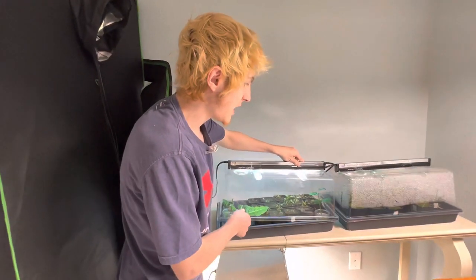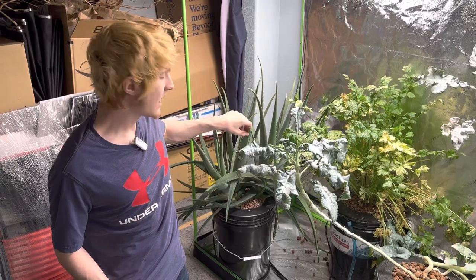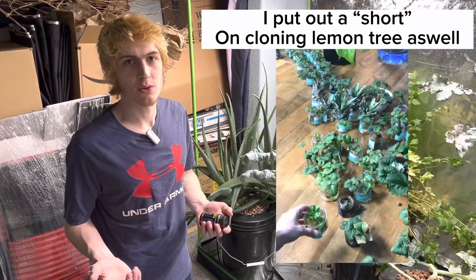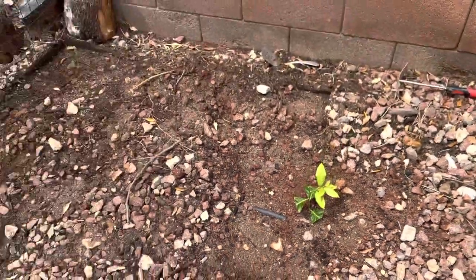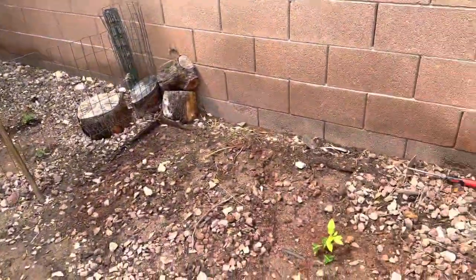I hope that helps. You could use some rooting compound like a gel or aloe vera — there are powders and a bunch of different stuff. But I think I get better results without it, and I've cloned a bunch of plants, so I'm just going to stick to using just water. You can see this is the lemon clone I put outside, just next to the apricot tree and a bunch of strawberries I have right there.